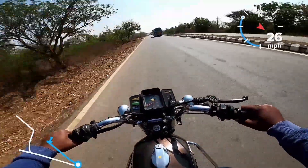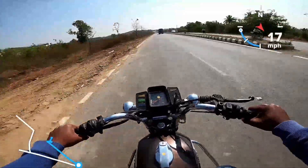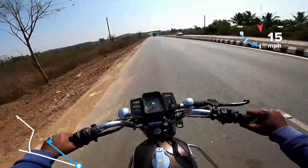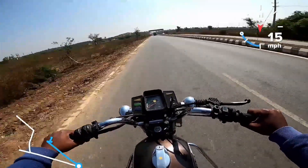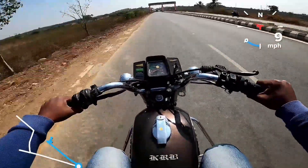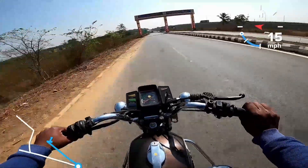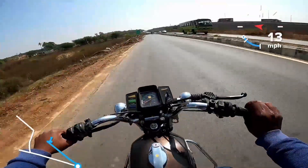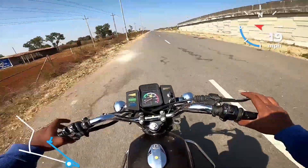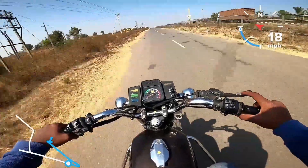The two-stroke single cylinder engine condition is acceptable. However, brakes are a problem — the drum brakes have a delay and the condition is not ideal. Engine performance is good but modifications are possible.